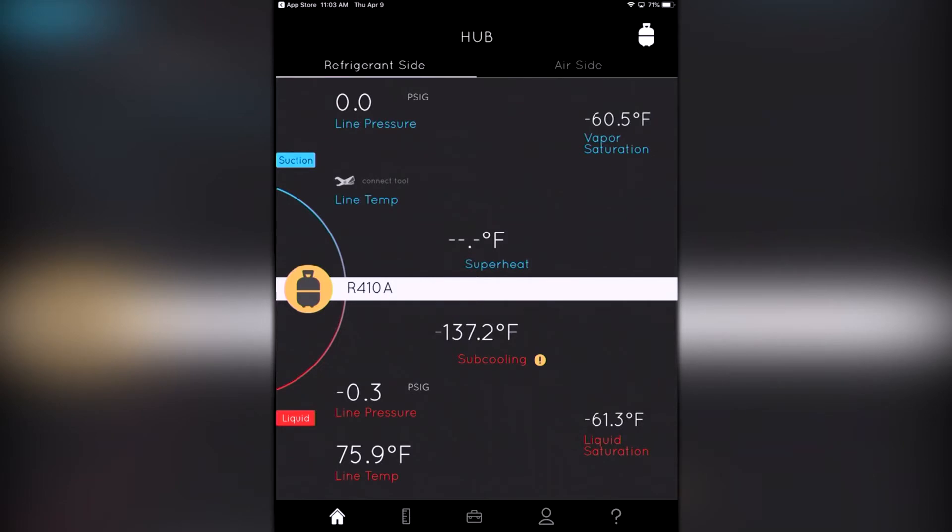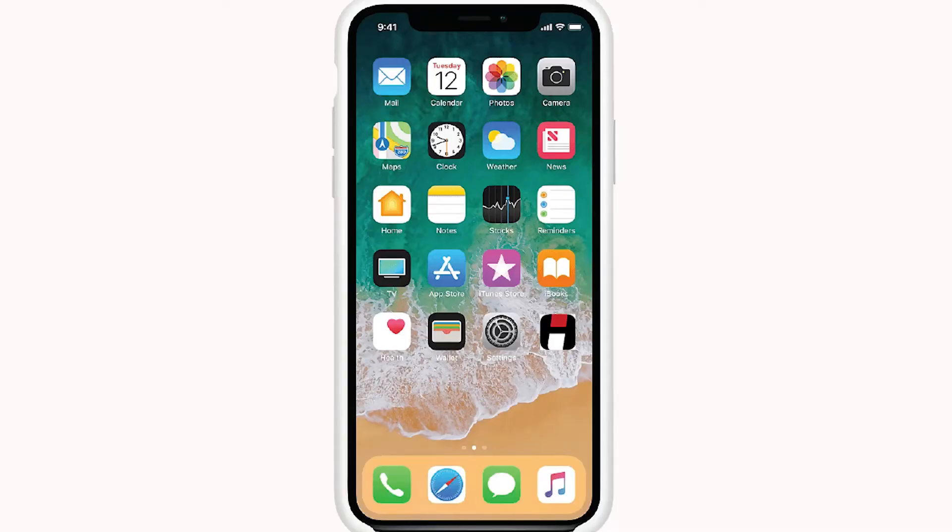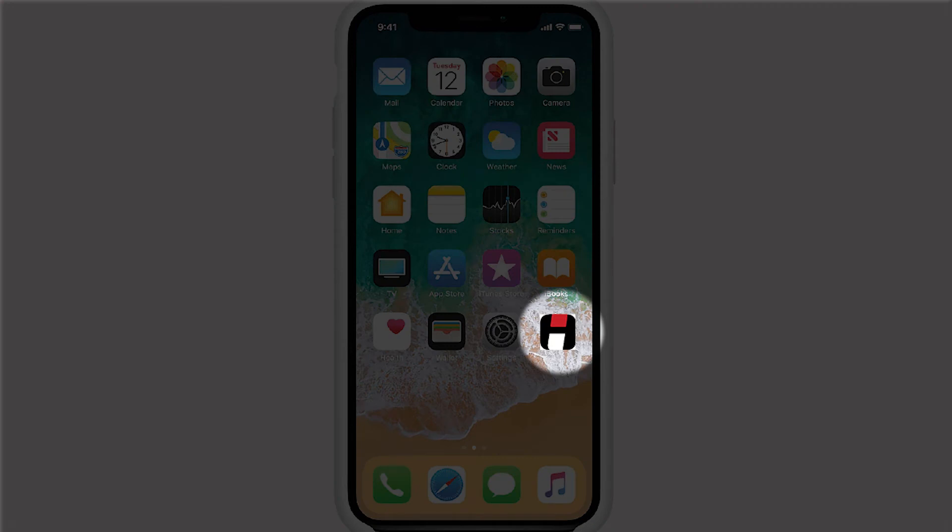This automatically calculates our superheat and our subcooling, which is what we need to know when we're charging a refrigerant system. Most techs know that if we've got a fixed metering device, we're looking at superheat for proper charging, and if we've got an expansion valve, that's when we're looking for subcooling. The fact that this calculates it means they don't have to get their chart out or do the math like they used to — it makes it a lot easier. This app is available free for either Android or iOS.